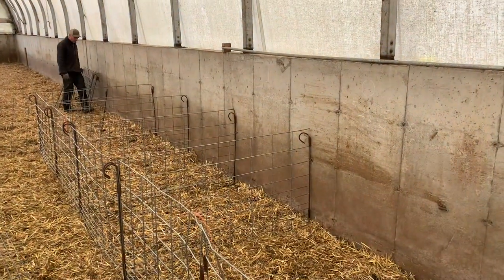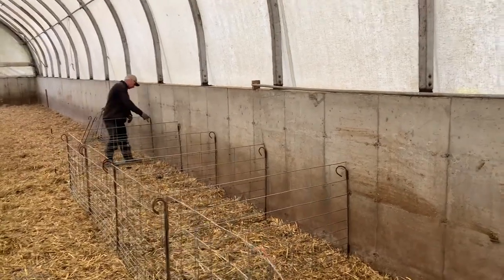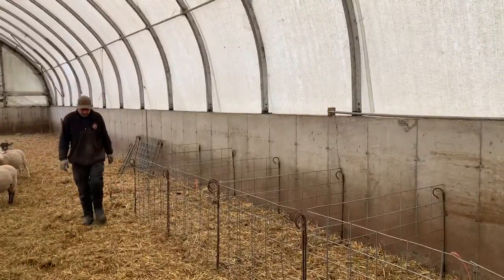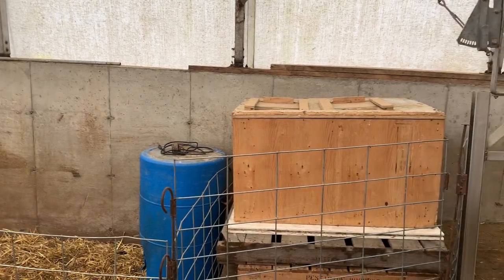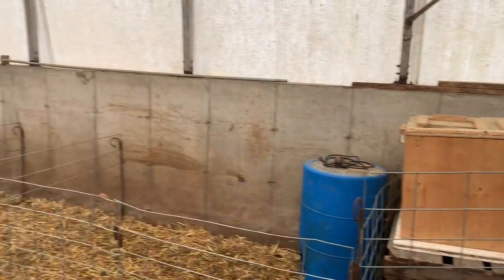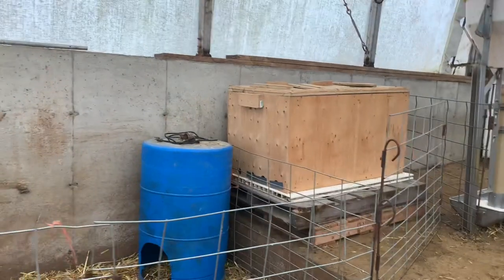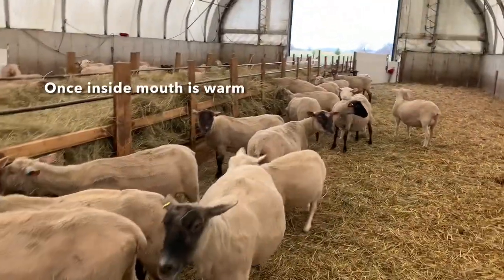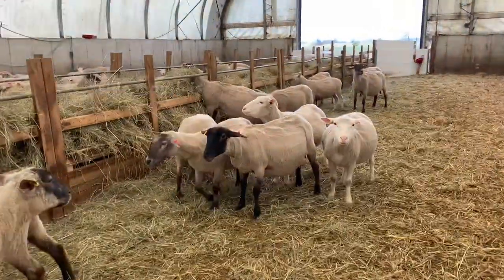We use the warming box for lambs that get chilled — if they get pneumonia, if they're hypothermic, or if they don't get colostrum from the mom upon being born. We used to bring the tiny lambs inside the house and warm them up with various methods, but we've evolved to this and it works much better. We don't have to bring lambs inside the house anymore. They go into the heating box, warm up, are put back in with the moms, and have a much better success rate. Our death rate has decreased.